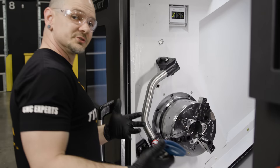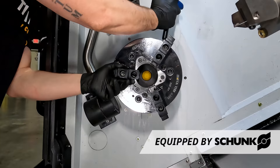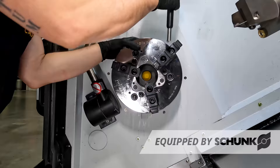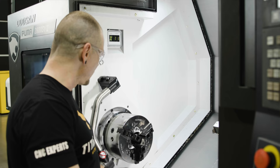Now we're going to go ahead and adjust our jaws to grab our 1.5-inch diameter stock. Pretty easy to do with our quick-change jaws — thank you, Schunk. Pretty much good to go. We're going to take a trip back to the bar feeder and show you how to get her set up real quick.